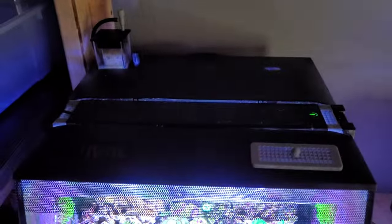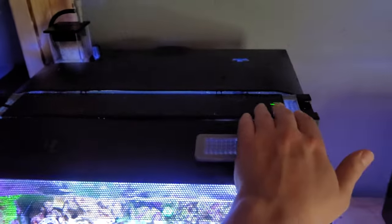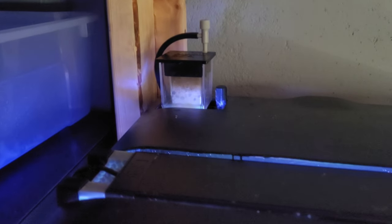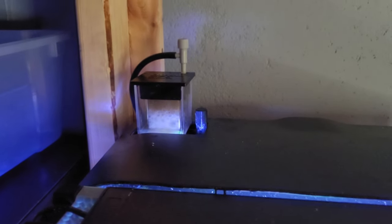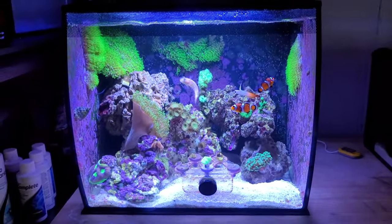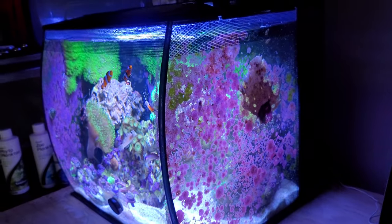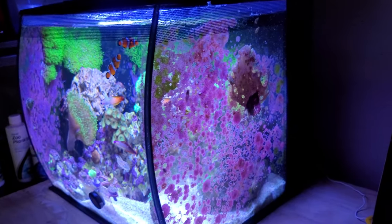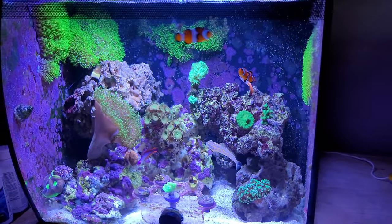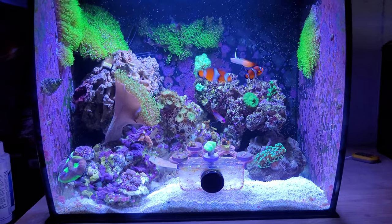So that's the lid here with the light. I also 3D printed these small covers so there's no chance of anything jumping out. That's the skimmer — I'm really happy with it. I hope you enjoyed the video, thanks!